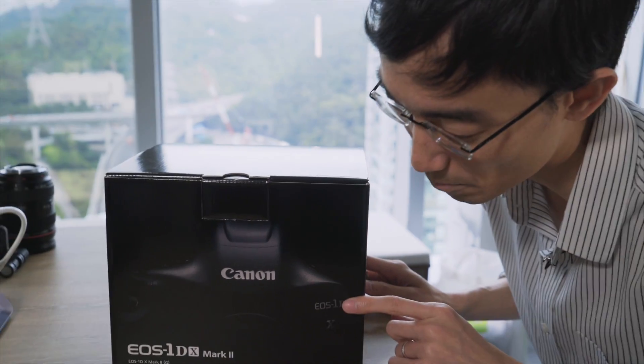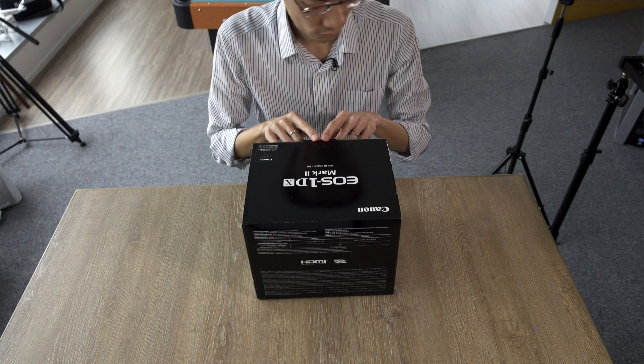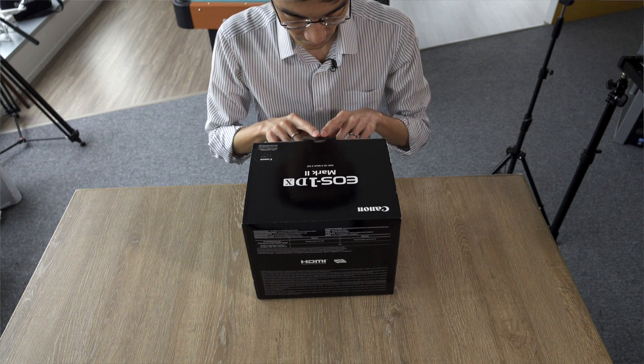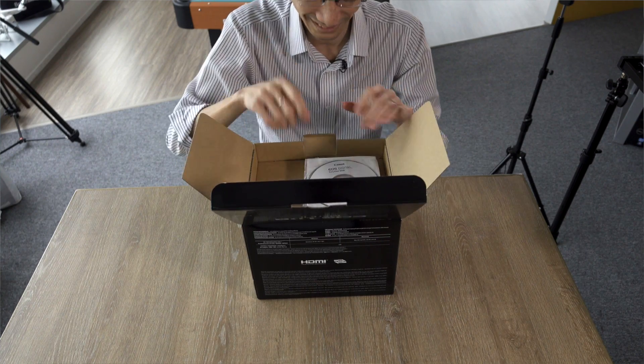Look at that — it's like Batman in the dark. Let's just open it. I feel the power. Vroom, coming up.